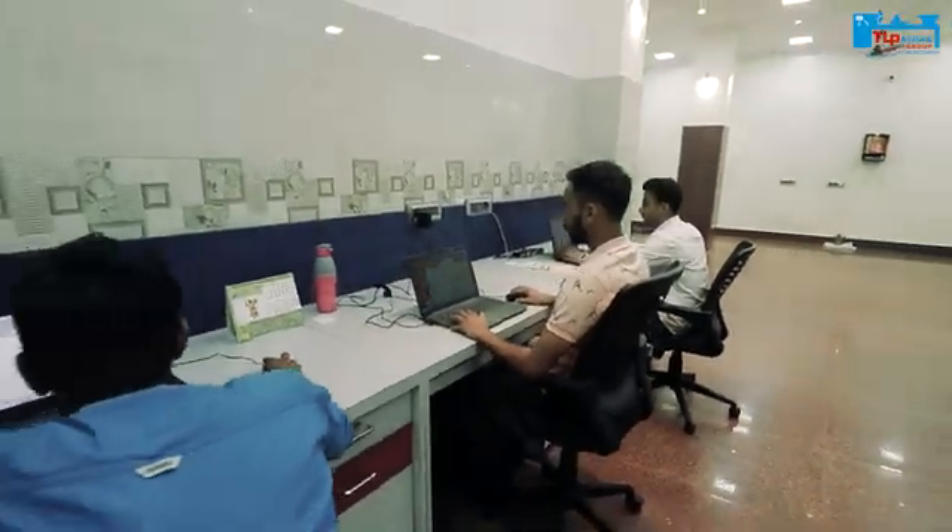We treat our customers as if we are that customer. Namaskar, Aadab and Sastra Kaal everybody. Welcome to the new showroom of TL Pachak Group Machinery Showrooms.